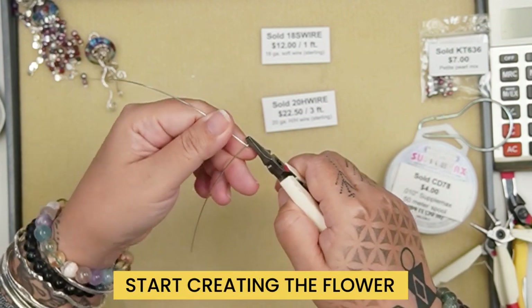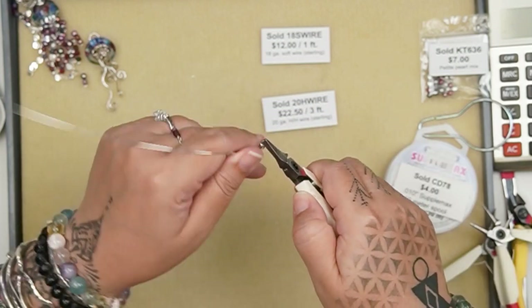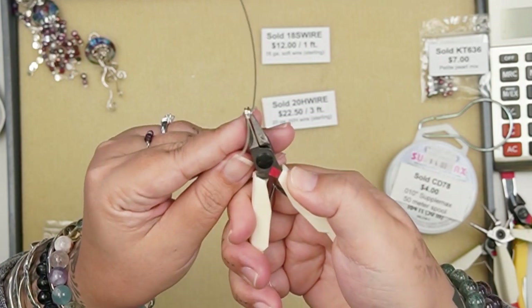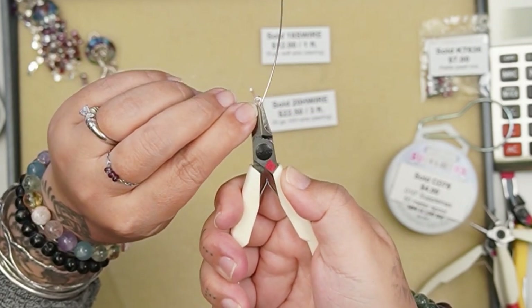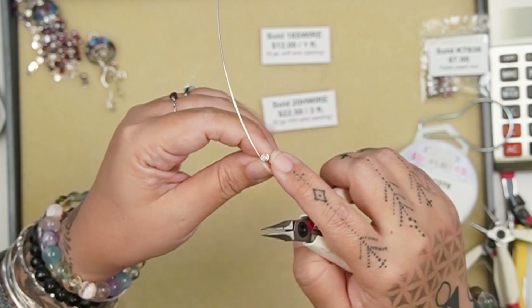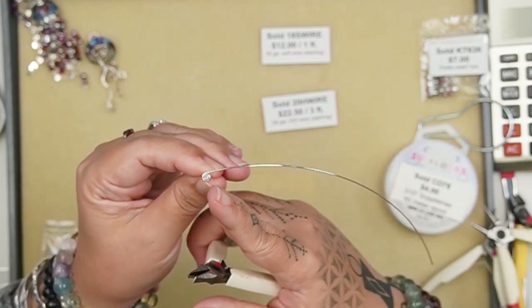I'm going to flip it up so I can show you — just like this. It's like a little spiral sitting right behind my wire wrapped loop.